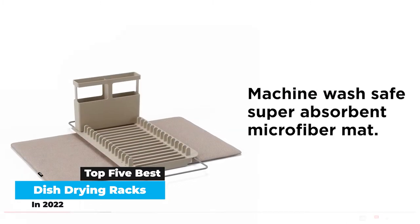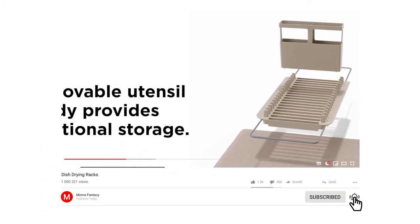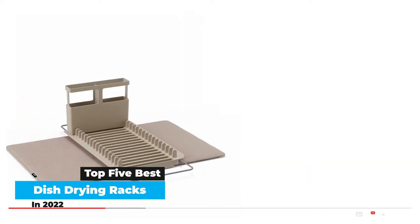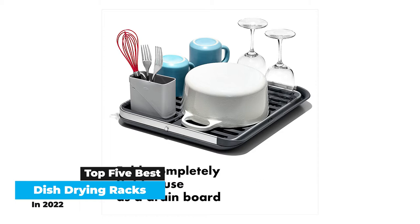Dish drying racks are no longer the eyesores they once were, and there are many options that are stylish enough to add a touch of flair to any kitchen. We consulted several experts on what to consider when shopping for a dish drying rack, including Chantelle Hartman-Malarchy, an interior designer and lifestyle expert, Rachel Lorraine, a holistic interior designer and founder of Tiger Vale, and Tara Dennis, co-founder and director of Archie Bolden. A rust-proof dish rack is one of the things that can increase the beauty of a kitchen space, says Dennis.